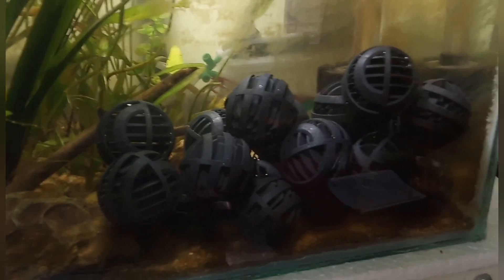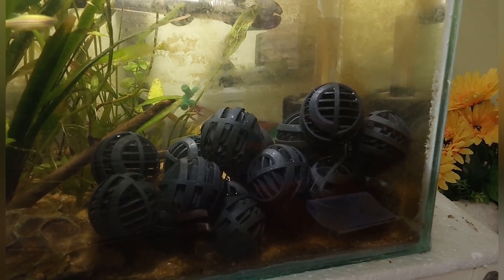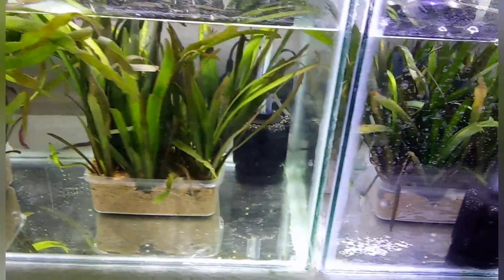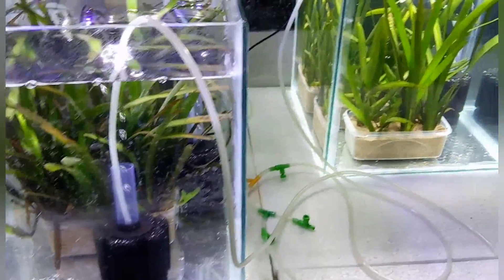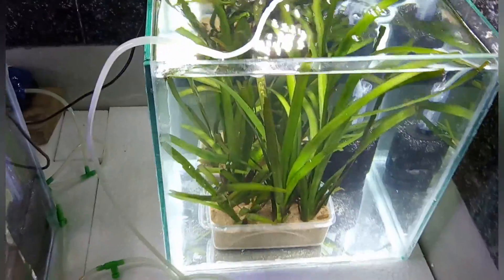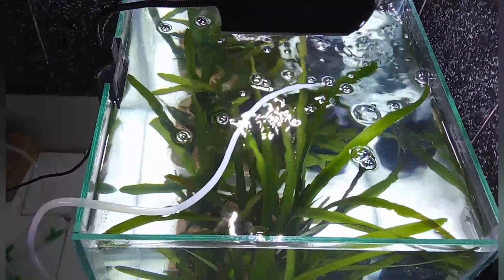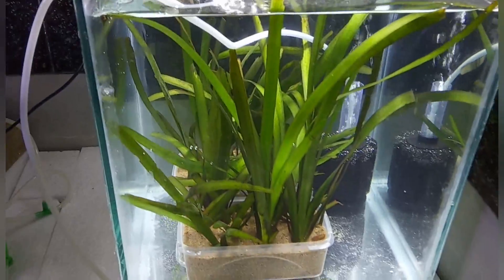Now all my new bio balls are in place and I will keep them here for some time to transfer the beneficial bacterial colony from the old tank to the new tanks. Here are some of my new fish tanks that I have built — all bare bottom with some vallisneria plants. I am going to put these bio balls here after 15 days so that the beneficial bacteria is introduced and this tank cycles quickly so I can add fish.